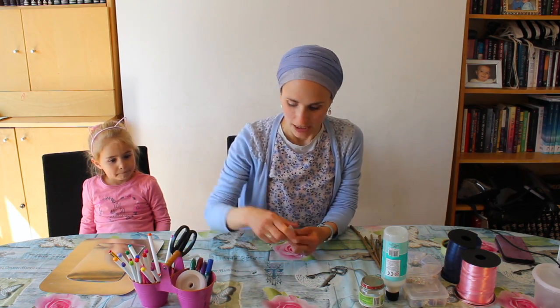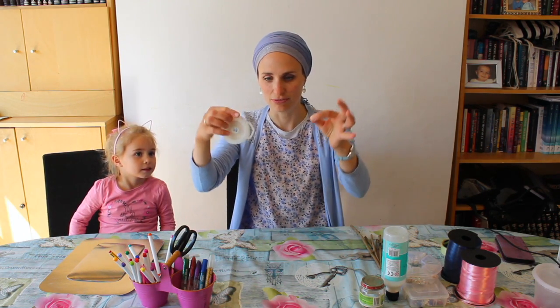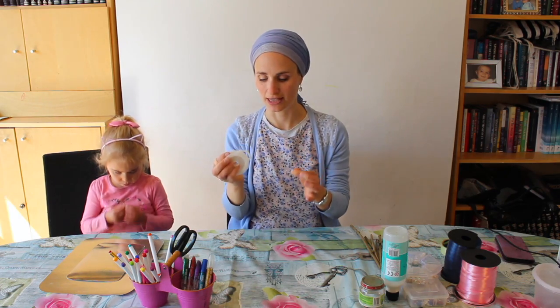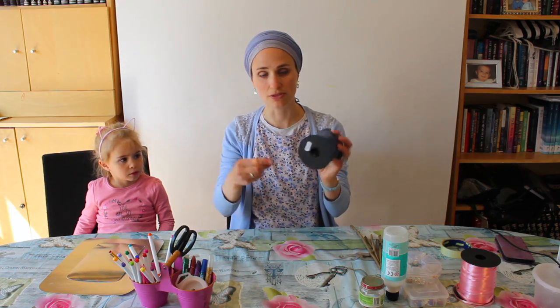Glitter glue — if you've got any, don't worry if you haven't. You're also going to need some string to attach the butterflies to the twigs. I've got this lovely thin see-through string — I think it was for making jewellery — so it will look like the butterflies are floating in the air. But if you don't have that, you can just use any normal string. You can also use ribbon — I have navy blue, I have pink — but I'm not actually going to use them.